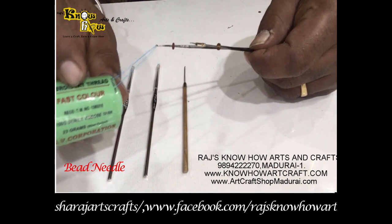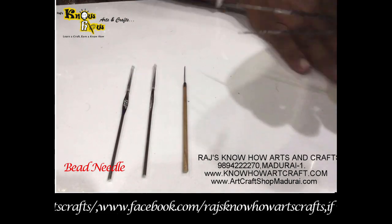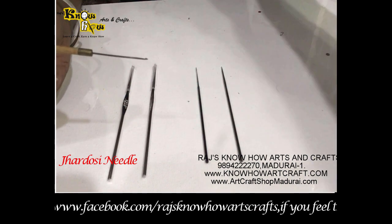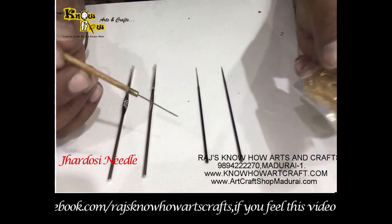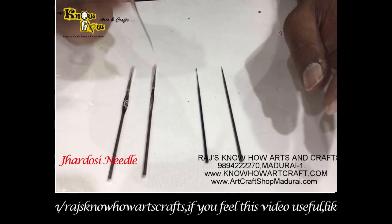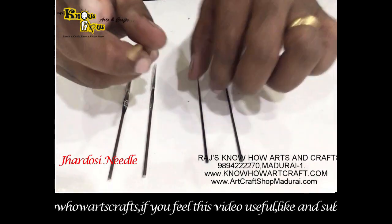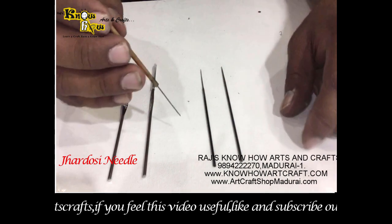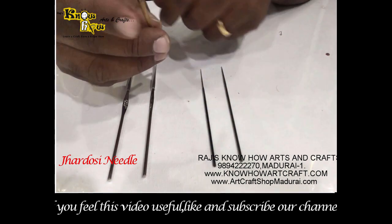The next needle is the Zarduzzi needle, used for all Zarduzzi work. You can poke this needle right to the end and do the Zarduzzi work easily. The handles are wooden and very thick, so while doing RE they usually roll this needle. Compared to the other needles, this one is somewhat thicker, so handling and working are very easy, and longevity is also good. You can use even chumki beads with this needle as well.